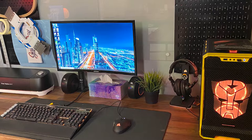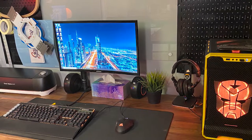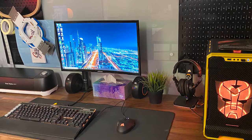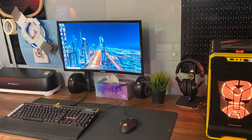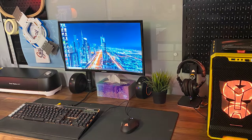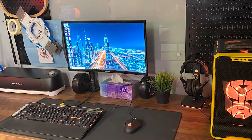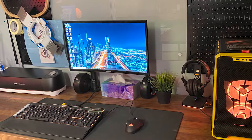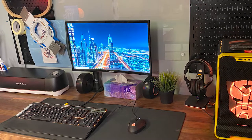He is still boasting a pretty solid lineup of peripherals — this time it's team Corsair, as he went with the K95 Platinum keyboard, Scimitar Pro mouse, the ST100 RGB headphone stand with a pair of Audio-Technica M30X on deck. To top it off he went with the Samsung 24 inch 144Hz monitor and JBL Pebble speakers to blast the tunes.